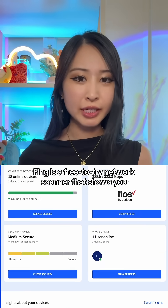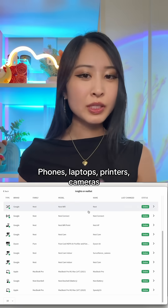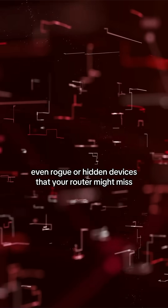Fing is a free-to-try network scanner that shows you every device connected to your Wi-Fi in seconds — phones, laptops, printers, cameras, smart TVs, gaming consoles, even rogue or hidden devices that your router might miss.